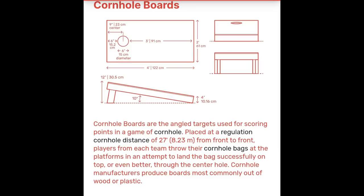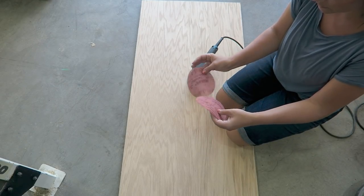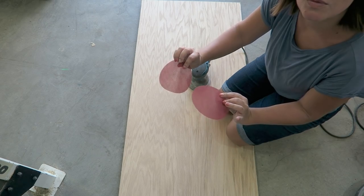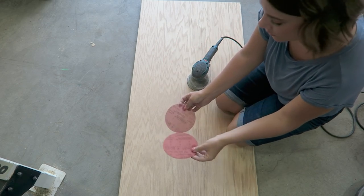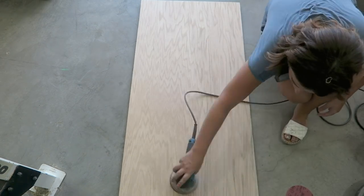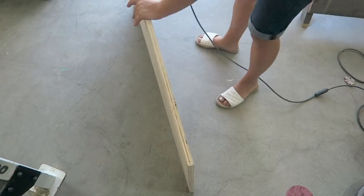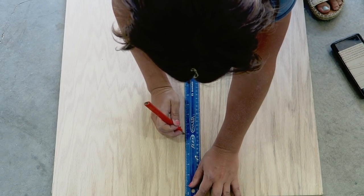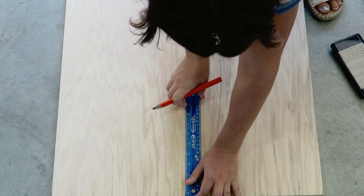We're going to be making some cornhole boards first. Here are the measurements that you're going to need. To get started we're going to be using a piece of wood that is four feet long and two feet wide, with two different types of grit sandpaper. We're going to use a heavier one first at 180 and then go over it again with 320 — it's very fine and makes the boards baby smooth.